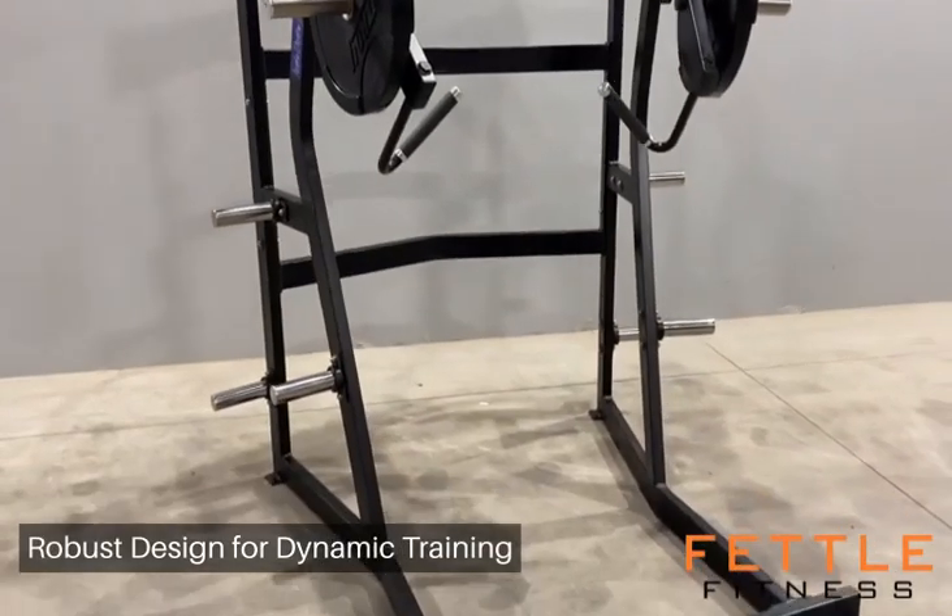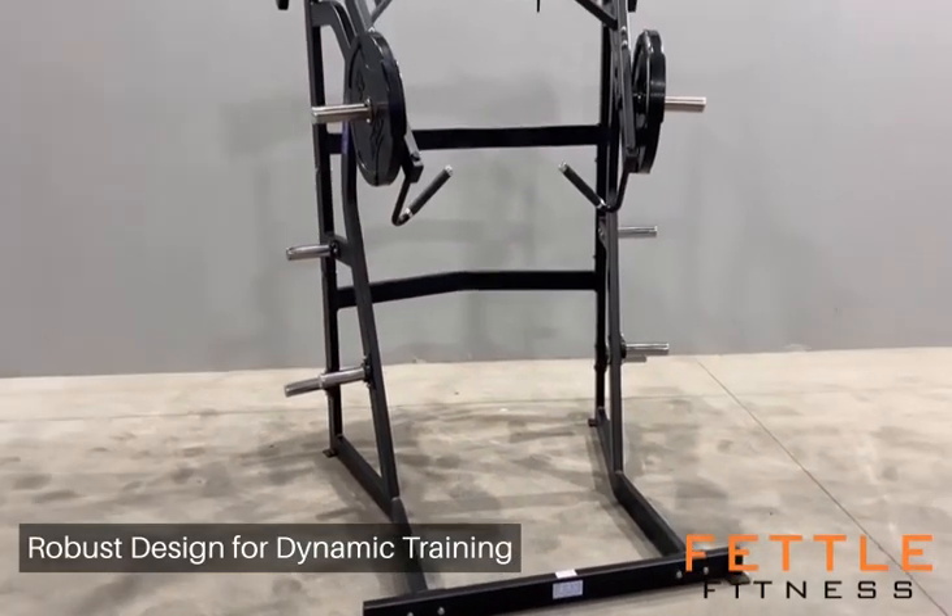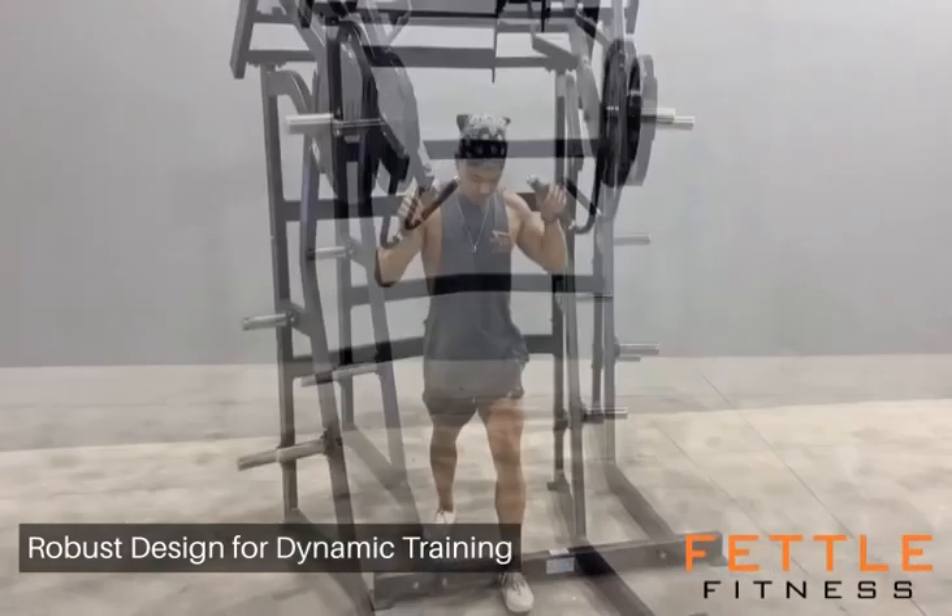It's not just about lifting. It's about unlocking explosive potential while maintaining an unrestrained range of motion.